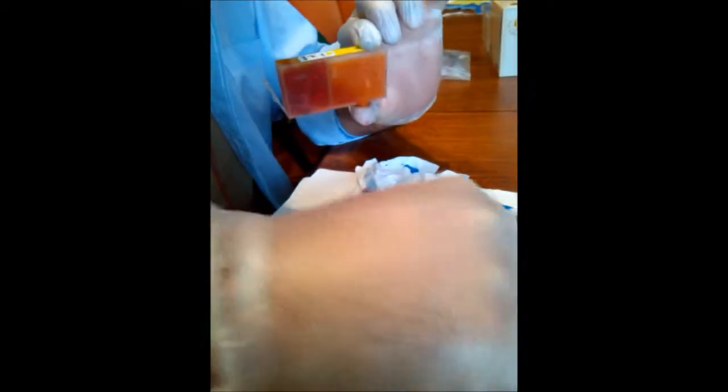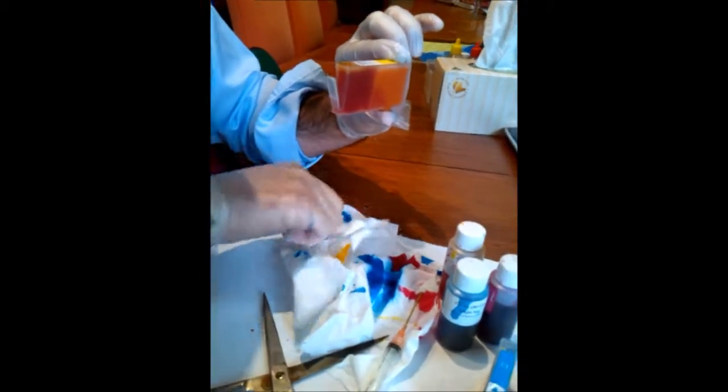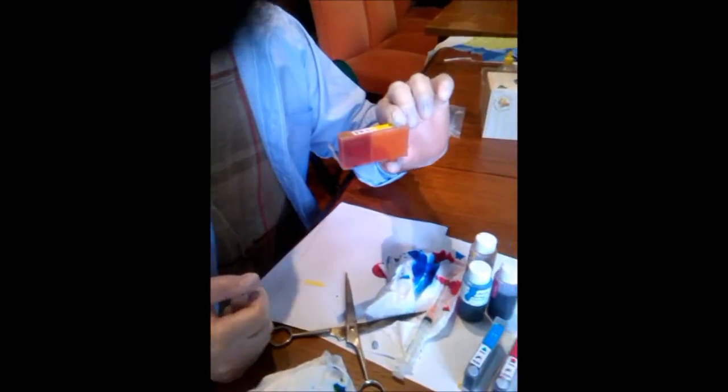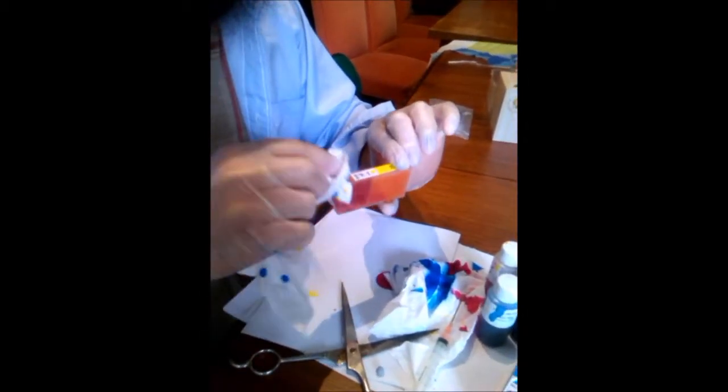I'll put my thumb over the bottom to stop it from coming out, because we need to re-pressurize the container — give it a bit of suction on the top, like a straw with your finger on the top. Make sure you do up the bottle quickly, otherwise you might spill it and it'll make a terrible mess. Get a tissue — just had a slight interruption there — so we just took the tissue.